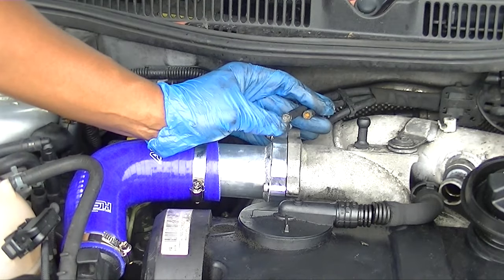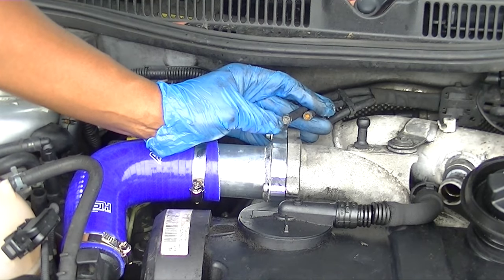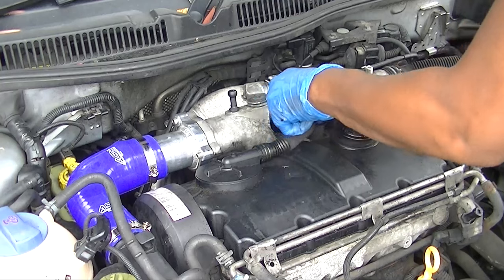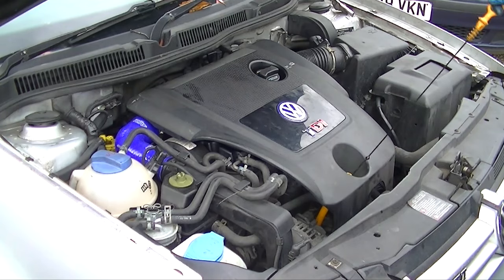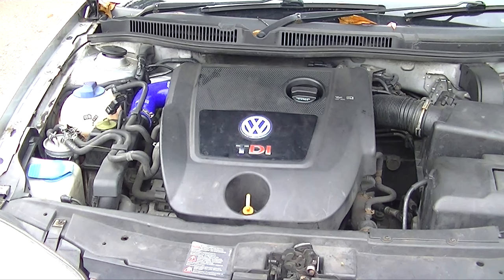That's how they're going to look for now, but we'll come back later and delete that whole valve completely. Plug everything back up and put everything back together — just reverse of how you took it off. Hope you enjoyed the video; don't forget to comment, rate, and subscribe. Thanks for watching, peace.